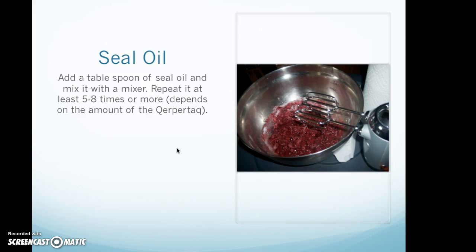Add a tablespoon of seal oil and mix it with the mixer. Repeat this at least five to eight times or more — it depends on the amount of khbukhtak you have.